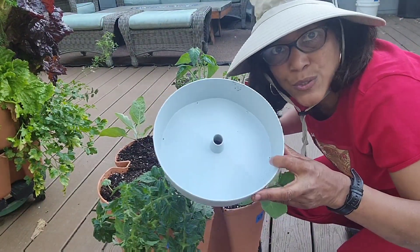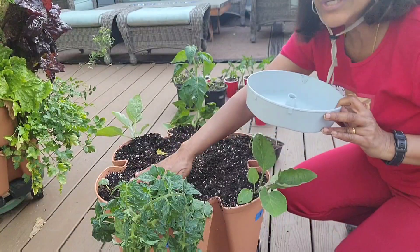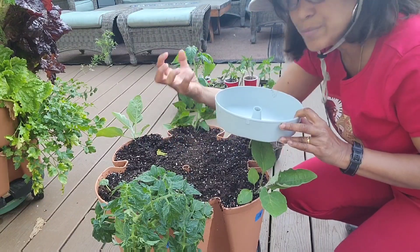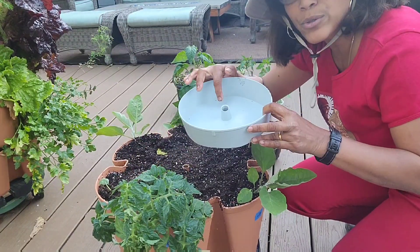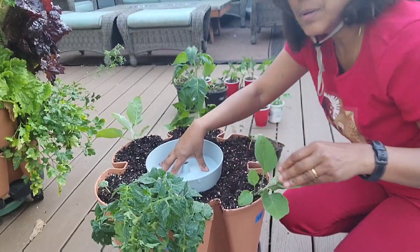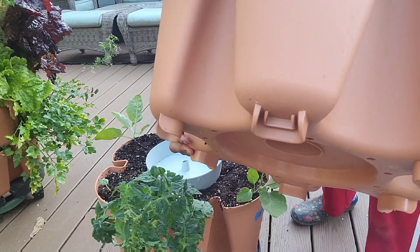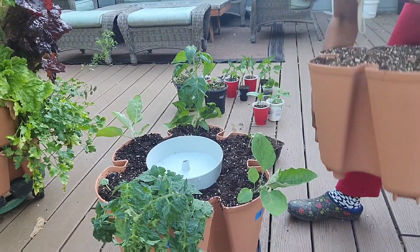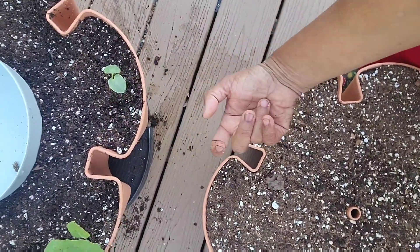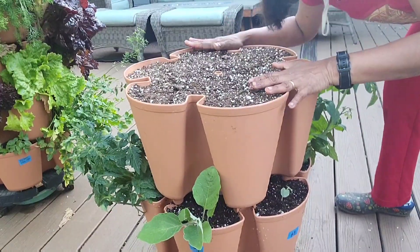In between each tier are drip saucers. If you look closely you can see six holes — those need to line up with each of the petals, and each petal also has a hole underneath at the bottom. So plants get watered from the top down, draining through the holes into the next tier. It's a pretty ingenious, patented design by the green stock family. The notches at the bottom lock into the claws that come from the top of each tier.